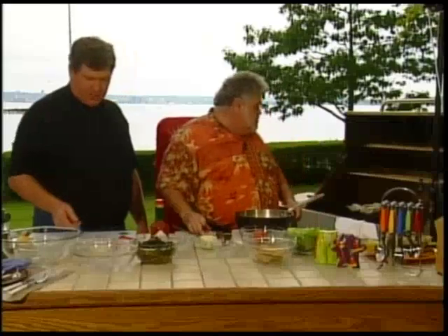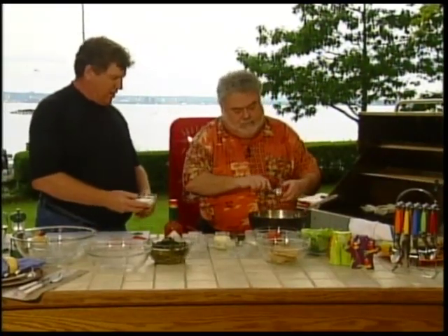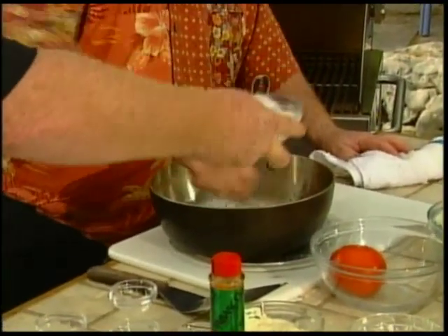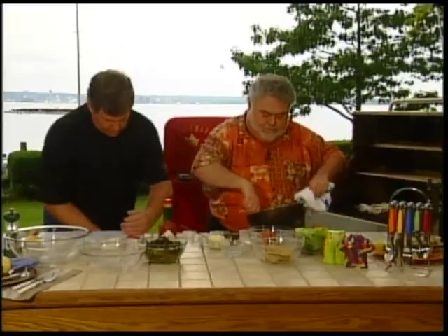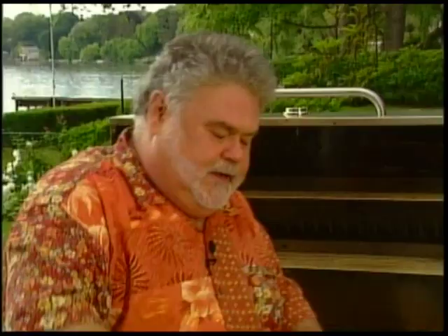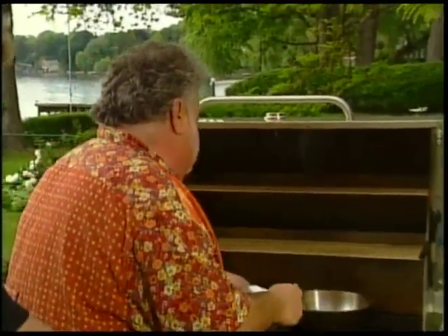We're going to stir in a little bit of tomato paste and then a little heavy cream. Return that to the heat and let it thicken up a little bit. And a little bit of fresh rosemary — nice rosé sauce, eh? Look at that — cracklin rosé.